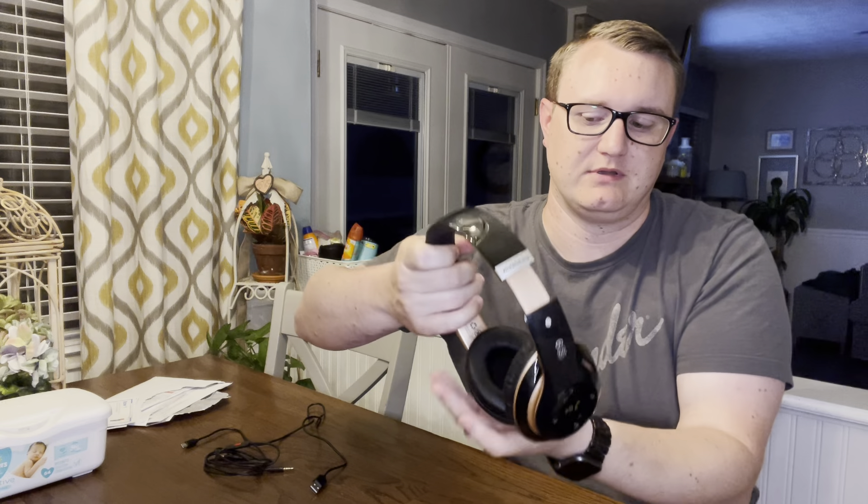Left, right ears tell you which ones to put on. Very adjustable headset here for different heights. I've got a big head and I still have three, four more settings to go in order to max these things out. So super great, easy to fit.